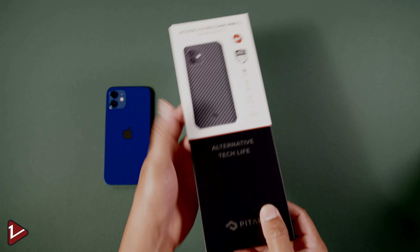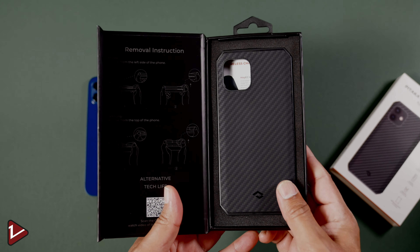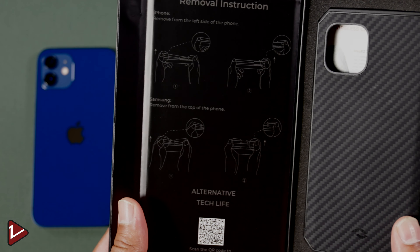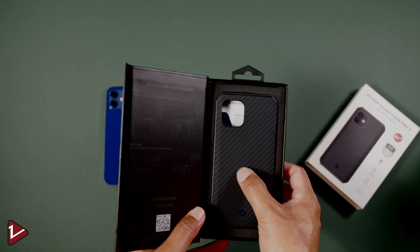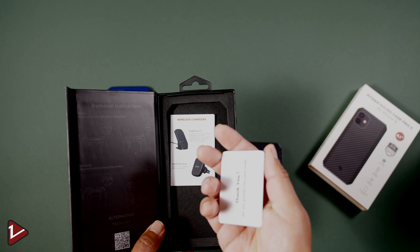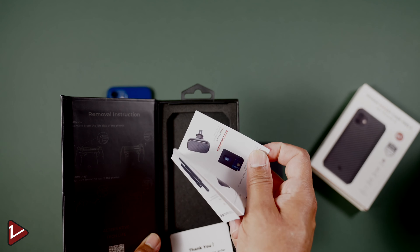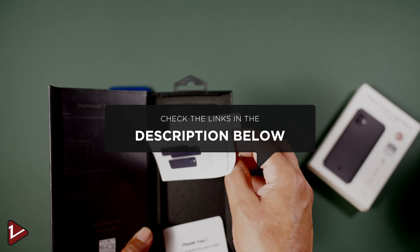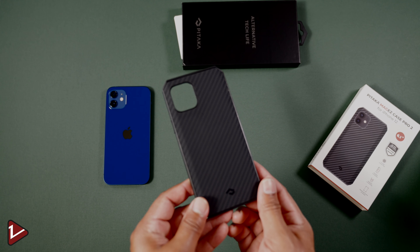As we slide it out, we can see the slogan 'Alternative Tech Life.' Inside we get the case, and on the left there are instructions on how to remove the case from your phone. Removing the case from the box, we also find some QR codes and more information on other MagEZ products from Pitaka. You will also find links for this case and many other products in the description below.